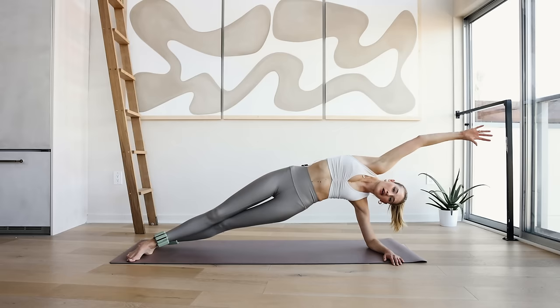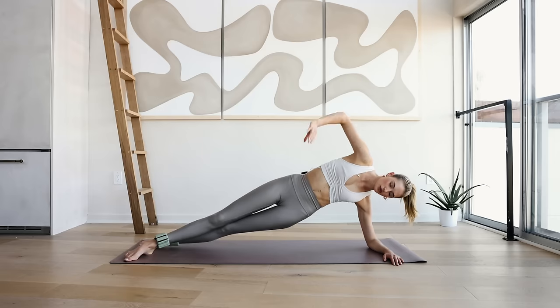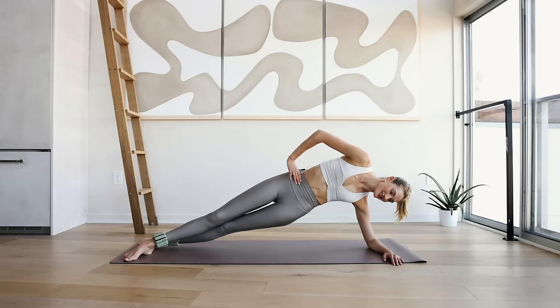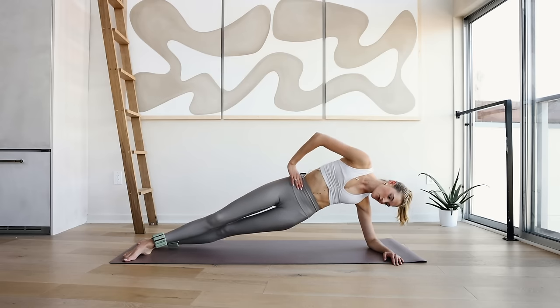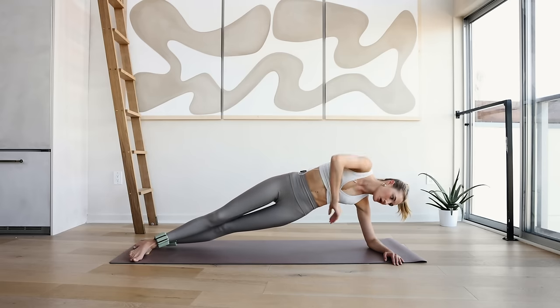Hip down and reach back up for 10, 9 — also put the arm here — 8, 7, 6, 5, 4, 3, 2, and 1.